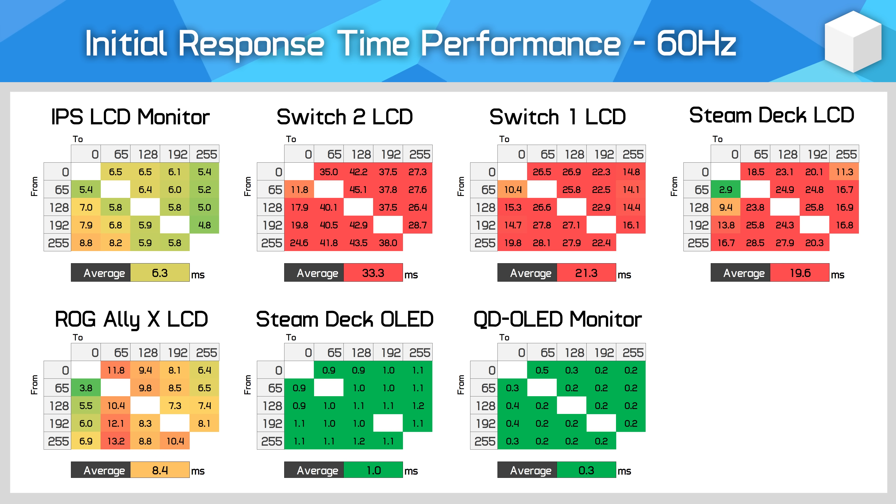Adding the Steam Deck OLED to the picture alongside a desktop QD-OLED gaming monitor, there is a measurable difference in response times — about 1 millisecond versus 0.3 milliseconds at 60Hz — but in reality both give basically the same motion experience. The Steam Deck OLED is incredibly fast and easily supports both 60Hz and its maximum 90Hz mode. The OLED absolutely destroys the LCD Switch models and handily beats even the ROG Ally X — making it a significant upgrade over the Steam Deck LCD in addition to color performance and contrast.